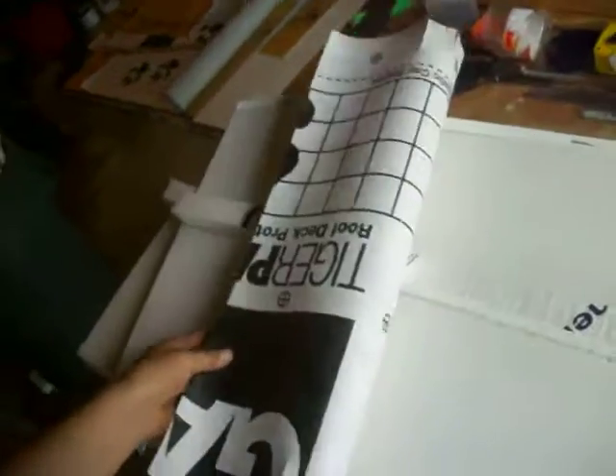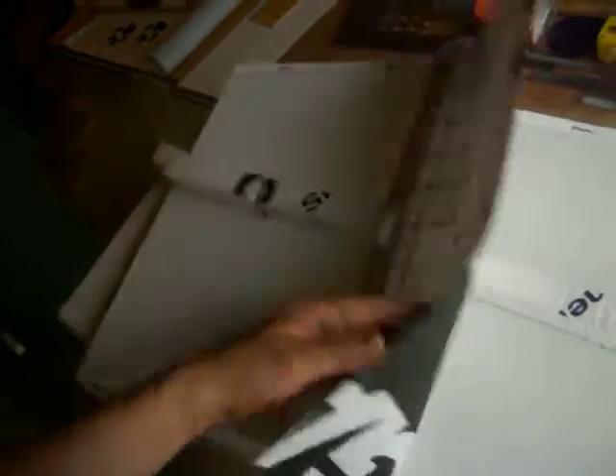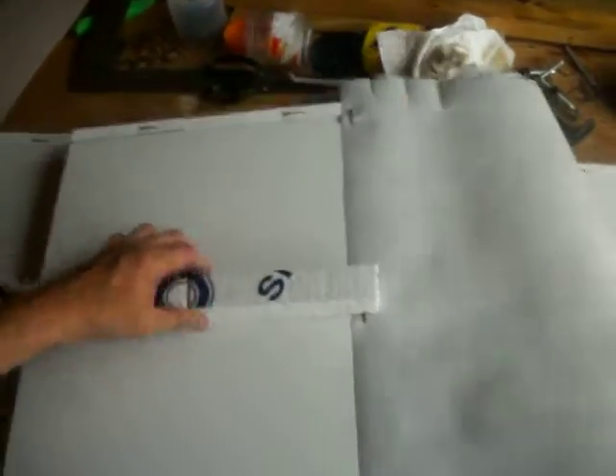You can see this flexible section. This is actually GAF tiger paw underlayment for roofing, and it makes a really nice flexible section. We've got the standoff, we've got the mounting tab, and we've got this flexible section. We'll take you up and show you what that looks like on the inside of the house.